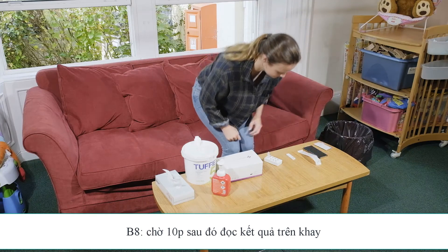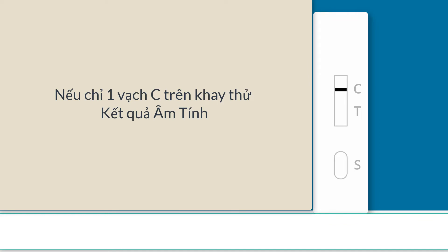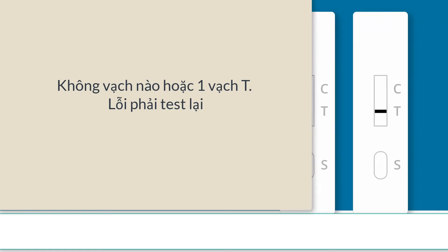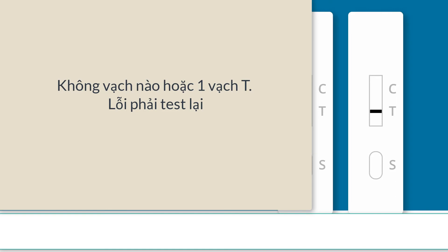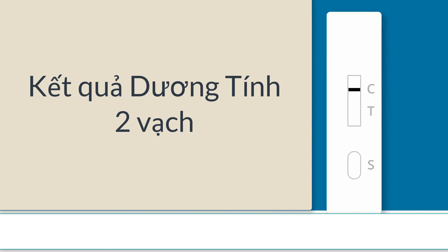There are three possible outcomes for this test. The C line is a control, meaning the test has worked and is a valid test. If the line is not there, it means the test has not worked properly. You will need to do the test again, starting from scratch. Invalid tests may show no lines in any of the indicators or a single line in the T indicator — these are all invalid. A negative test result will show a line next to the C indicator, but no line in the T indicator.